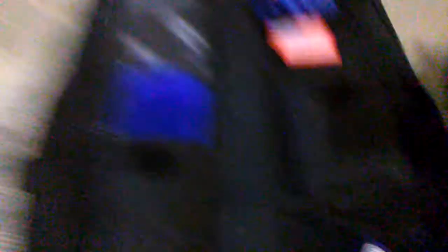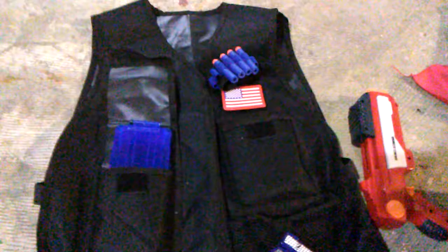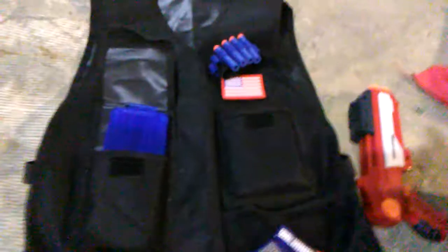In my mind this is more form over function. It only holds two magazines — a 12-dart mag and a 6-dart mag — so that's not very high capacity. In my mind this is probably more for looks and for children's play than an actual battle-ready Nerf vest.